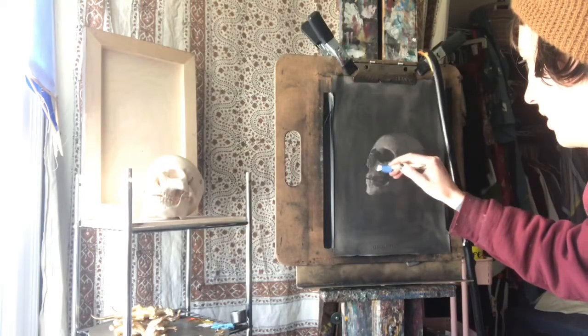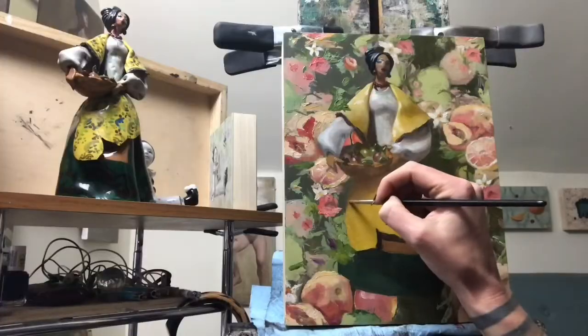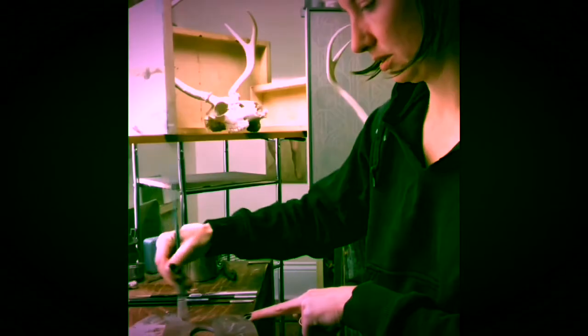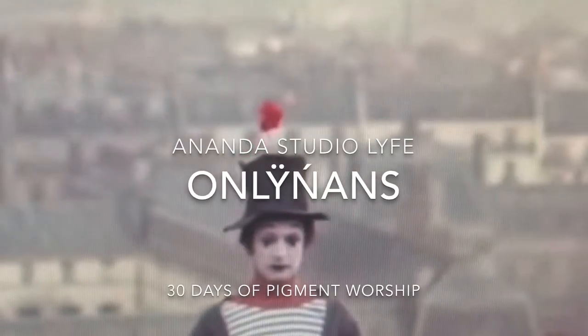Why not a cad yellow in all of its varieties? Hello everybody! Episode 7 of Only Nans. Cad Yellow. For years I was like a snob about not using cadmiums on my palette because that's an impressionist palette and I'm not an impressionist and all this crap.